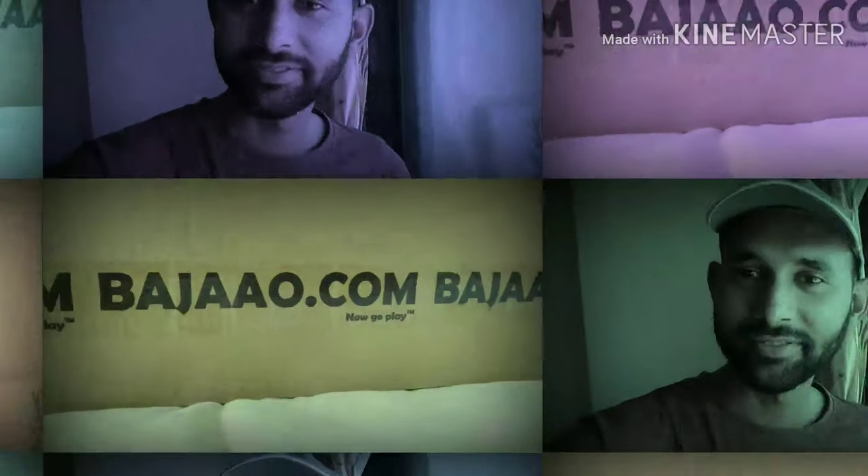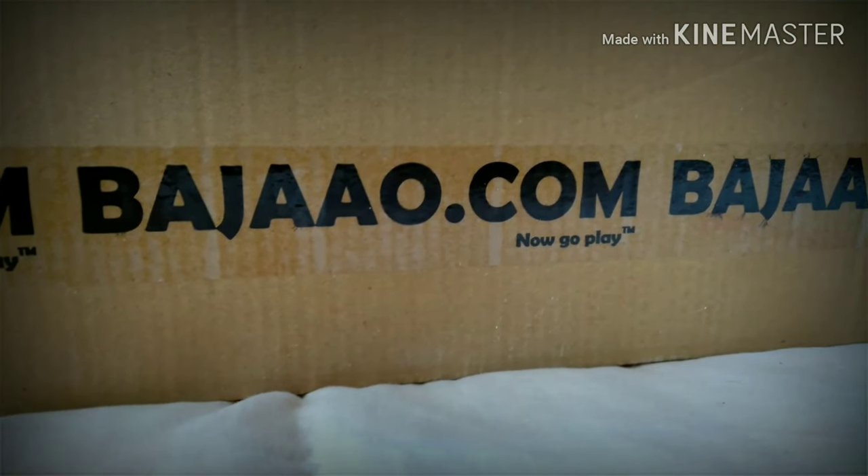Hello guys, welcome to my channel. Today we will be unboxing the Trailblazer Pack, which is also the Cort A810 acoustic guitar. Stay tuned — I bought this guitar through Bhajao.com, which is an online platform to buy musical instruments.